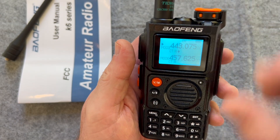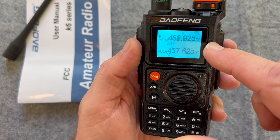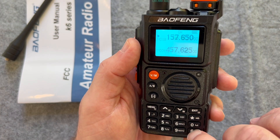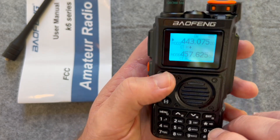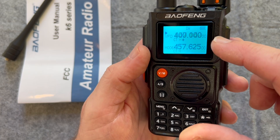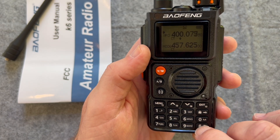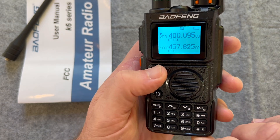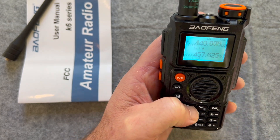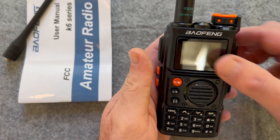In channel mode, press and hold — it's scanning the channels. I don't have all the channels programmed; it's got a bunch in on its own. If I go to frequency mode and press and hold, it'll scan frequencies, and you can set the skip for what it's going to skip while doing the frequency scan. Let's go back to channel mode — channel one, two, three, four. That's pretty neat to go through some of those.